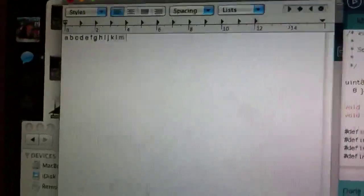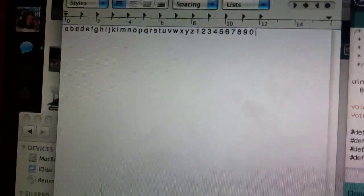I'm just going to plug in the Arduino right now. It'll have nothing connected to it except the USB cable. And when I plug it in, it just starts writing A, B,